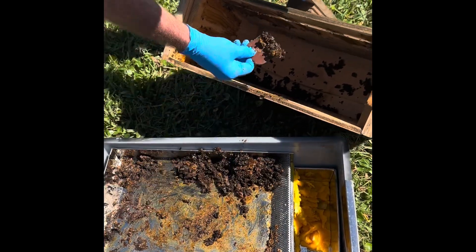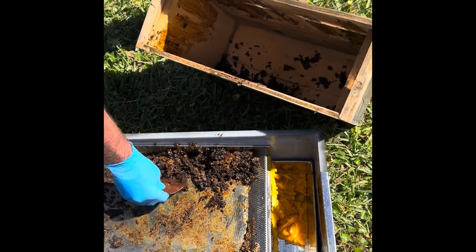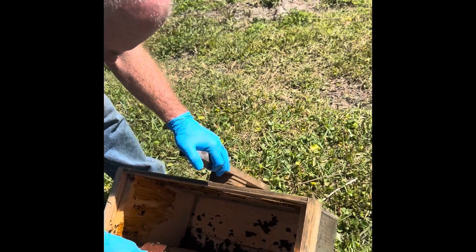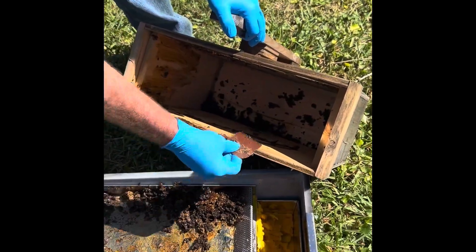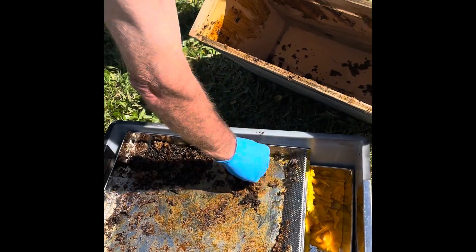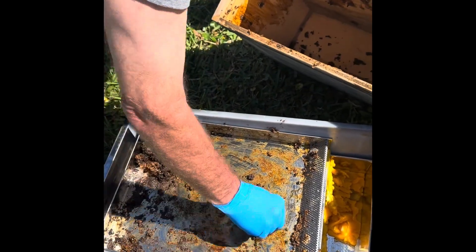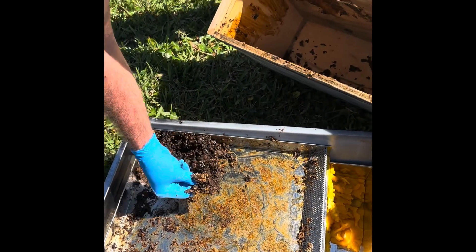When there's no bees in there to protect the comb, you end up with wax moths, and that's something you don't want. I'll put some frames in there, then spray it with some swarm commander or any other swarm attraction you might prefer. Then I'll add some more comb to my solar wax melter.